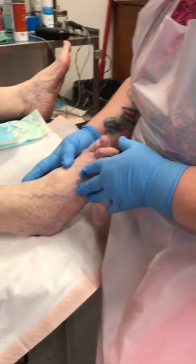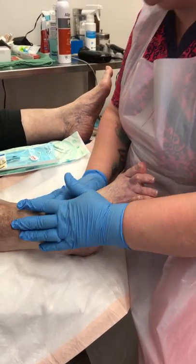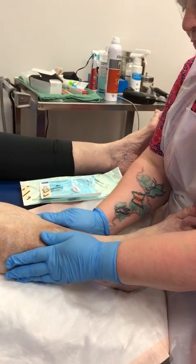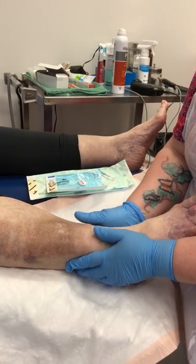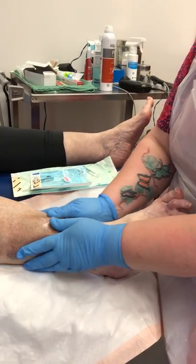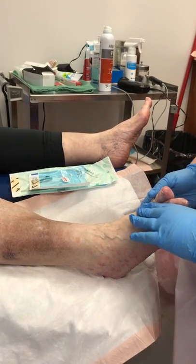Here I have my client's leg and I'm going to do a leg assessment. I'm going to check for edema — she does have a little bit of swelling, but there's no pitting edema. Her legs are a little bit cool, but her circulation looks really good.